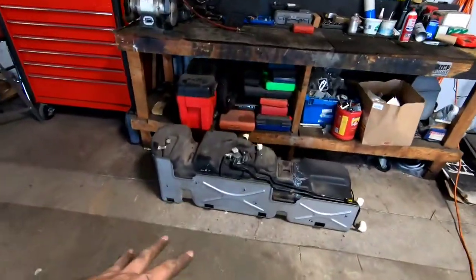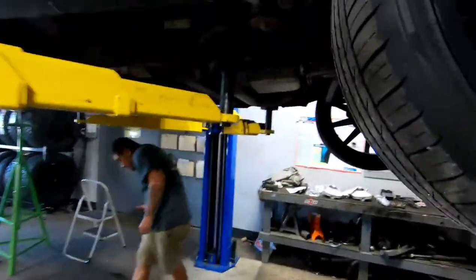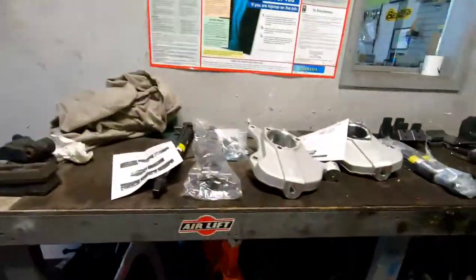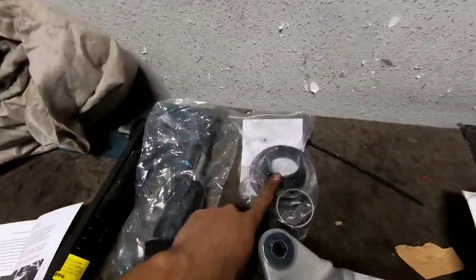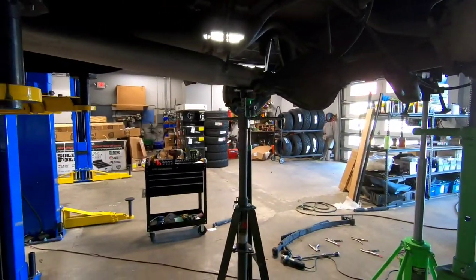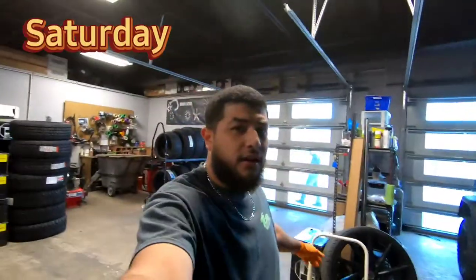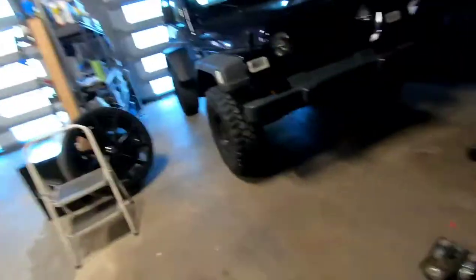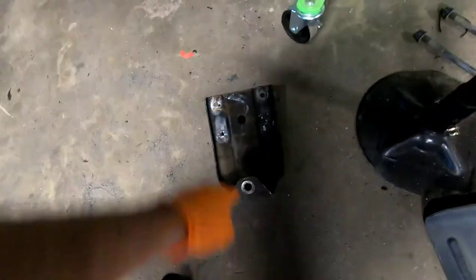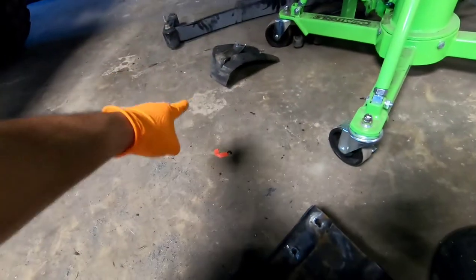We got the leaf springs off and flipped the hardware like they always tell you to do. There's already a lowering shackle on here but we're probably just going to keep stock height on the shackle since we're getting drop kit hangers installed. We got the fuel tank dropped completely — we decided to get it out of the way rather than risk it. We can't start on the front because we're missing a strut piece — it got ordered but won't be here until Tuesday. It's a lot of work for these drop kits. Saturday morning, I'm back on this Silverado. I got the old leaf spring bracket out, had to plasma cut three rivets and cut the support bracket on the back for both sides.